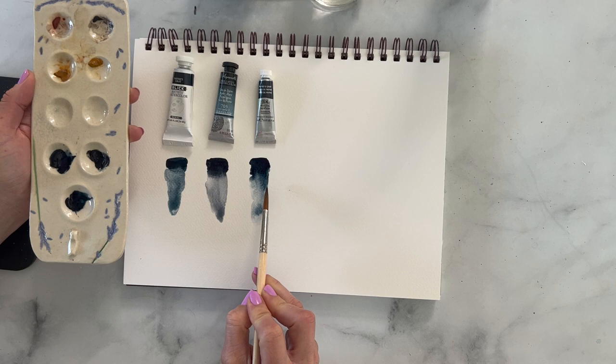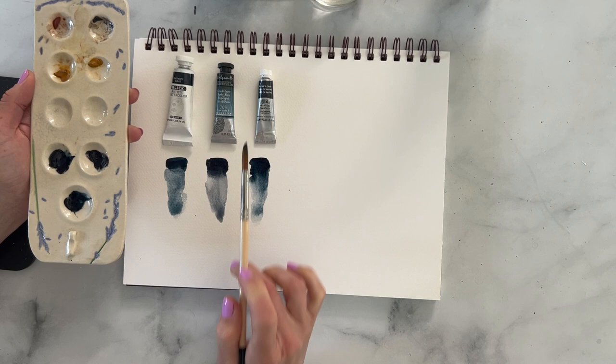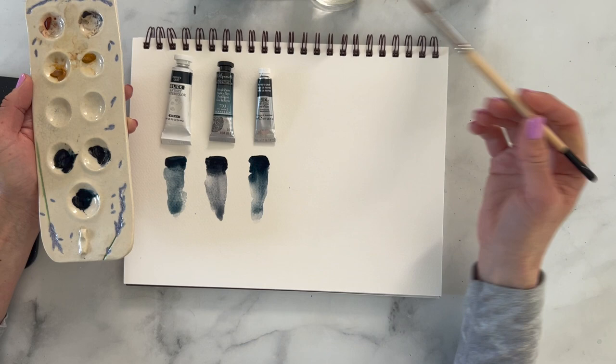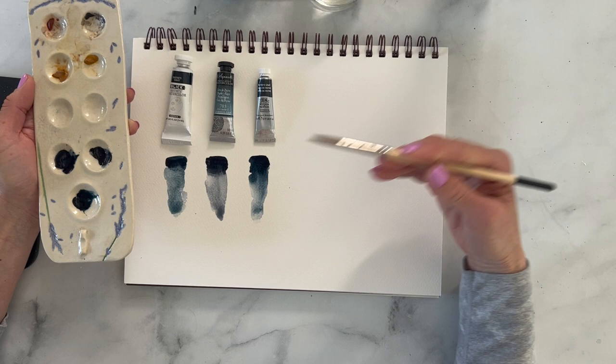As you can see, the center one is a lot more gray. So this is really important to consider when you guys are exploring different colors with watercolor. Just know that different brands — the same color can look different in them, so you want to make sure that you experiment with those colors and get a brand that you really like working with.